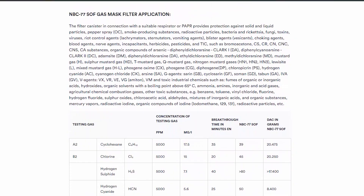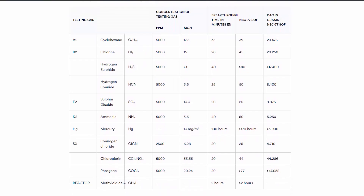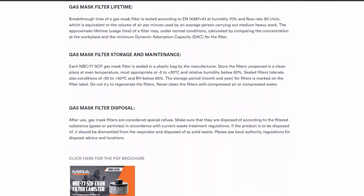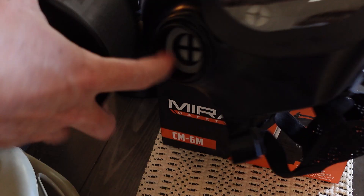I used this for about a half an hour, 45 minutes straight and didn't have any issues with fogging whatsoever. It's tested for resistance to mustard gas penetration for nearly 30 hours, and depending on the different agents — this goes more into the filters — you're looking at maybe eight hours to 24 hours, up to 30 hours. You can also wear a helmet with this; it's helmet compatible, and it fits two of the 40-millimeter NATO filter cartridges. Mira makes some great filters as well.